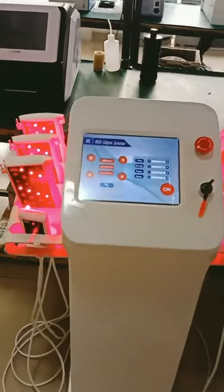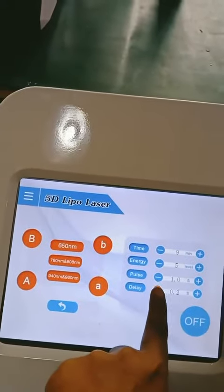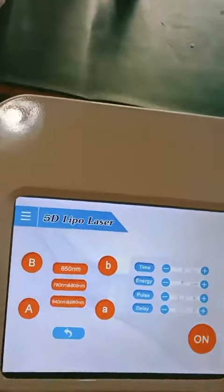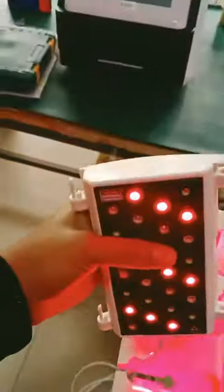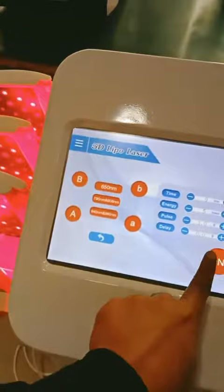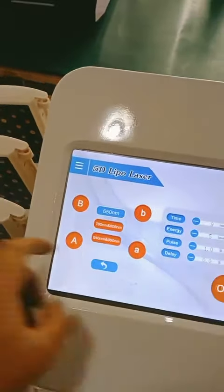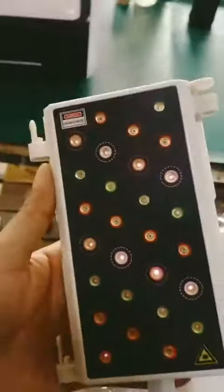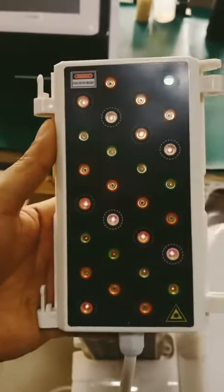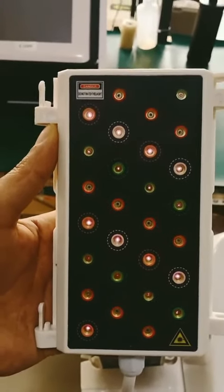Six big pads and two small pads. You can see there are 28 lights on one pad — 28 Mitsubishi lights with big pads. These are 28 Mitsubishi lights, suitable for all sizes.